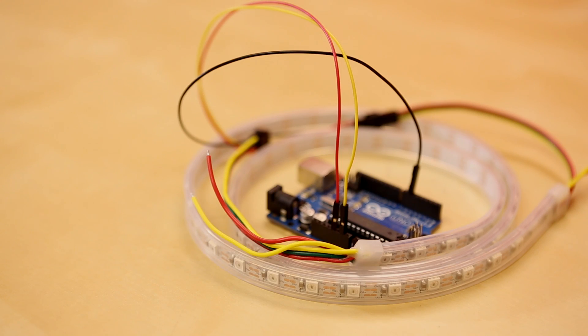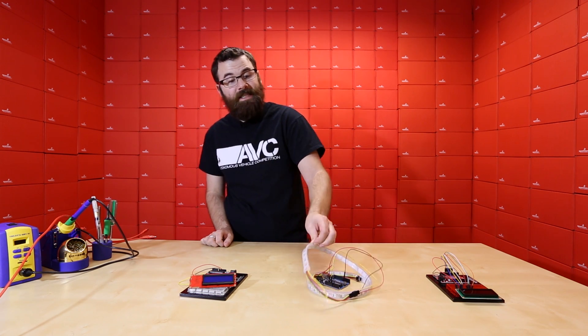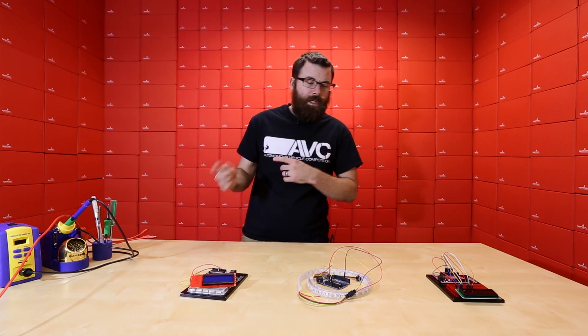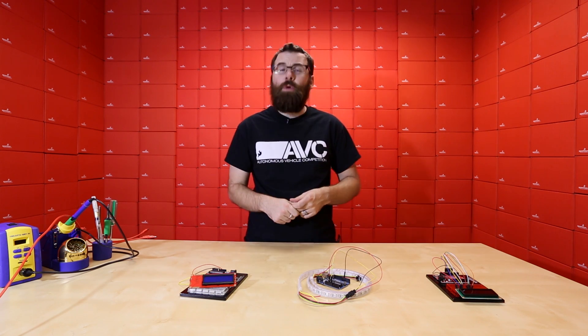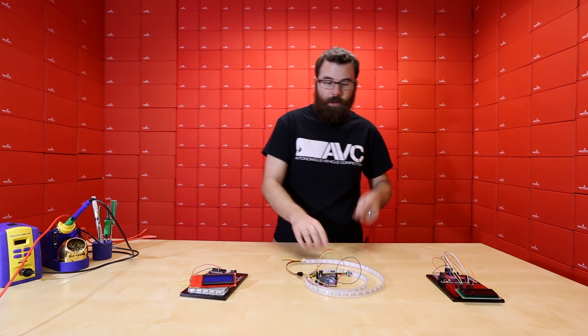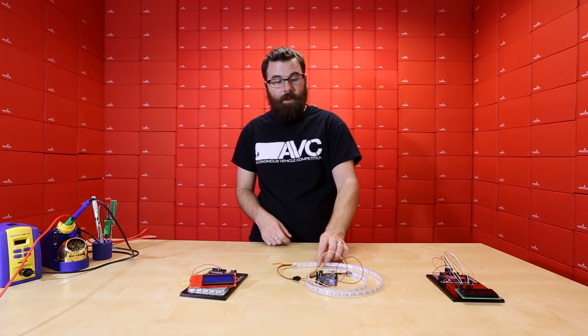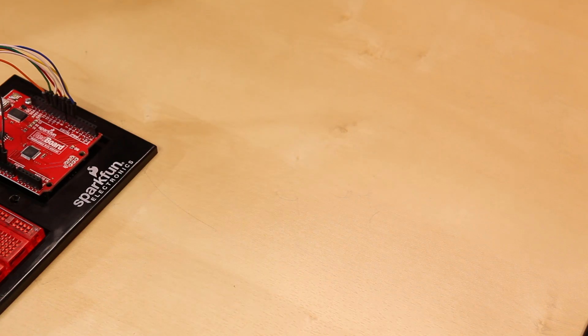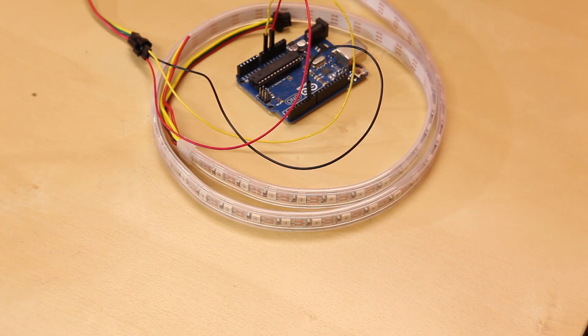First up, we have some products from last week that we talked about but we didn't actually show the demo of. Reading the comments, we had some people talking about wanting to actually see the LED strips lit up. We did this in the previous video, but these are some new products so we'll show it lit up. I've got a strip connected to an Arduino and I'll run you through the basics. Here I've got the addressable weather sealed strip — this is the addressable one. I'll talk about the non-addressable ones later.